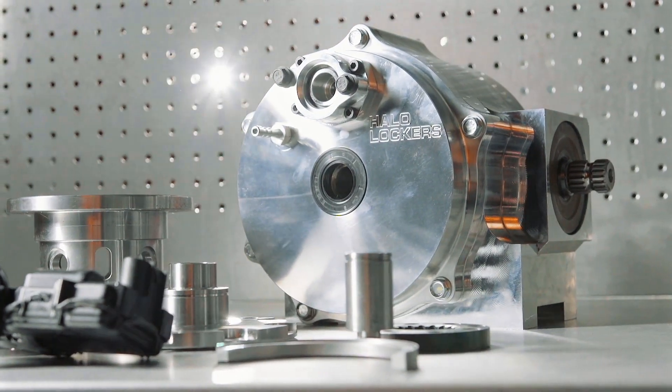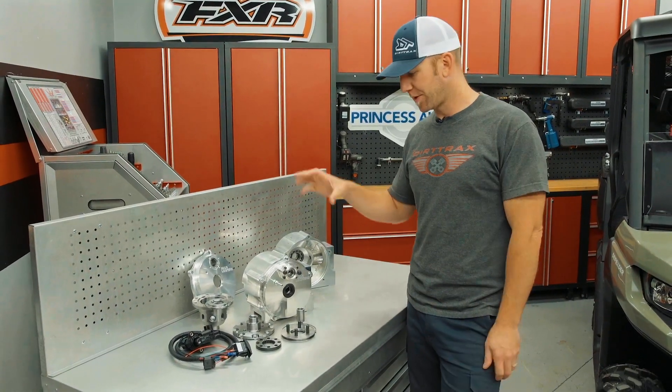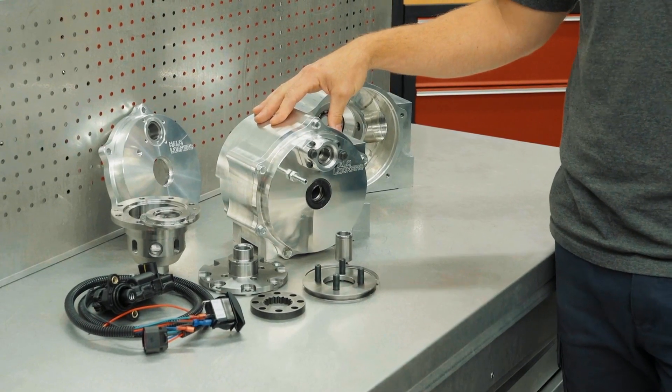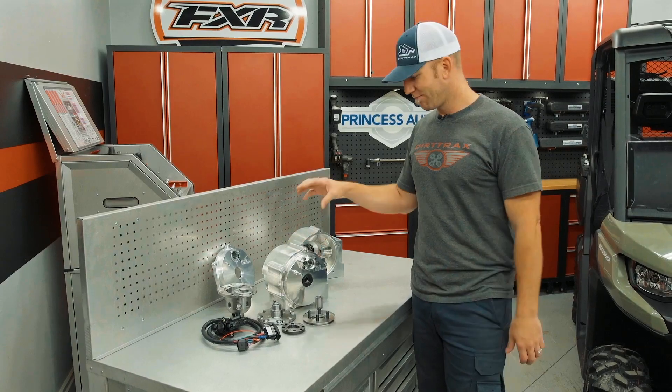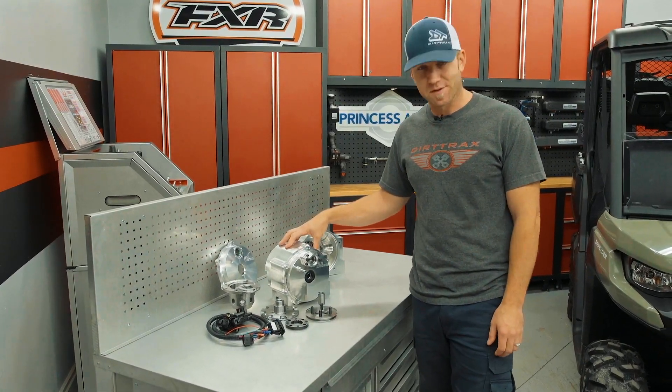When I say full-blown, I mean bomb-proof, tank-proof — you could probably drop this thing in the front end of a 425 horsepower V8 truck and never have a problem with it. This is what quality build and design looks like.